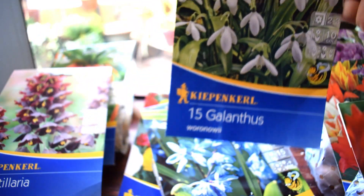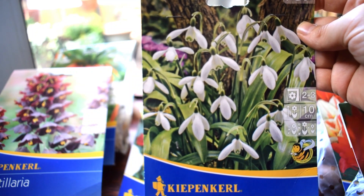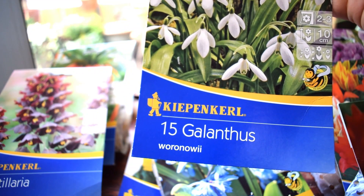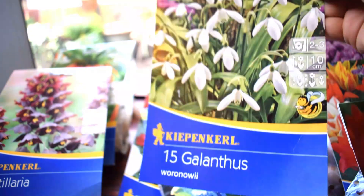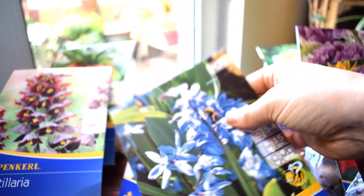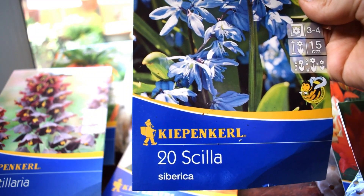This last group of bulbs here are a variety of species. I've grown them on the balcony for a few years now, but I normally just have a few of them or maybe one pot of each. They're a little bit special. I've got snowdrops here - the variety is Voronoviae. They grow to about 10 centimeters. I normally grow them alone in pots, but I might mix them with crocuses this year. I also have my Scilla bulbs - variety Sibirica, the classic variety that people tend to grow.